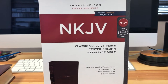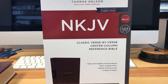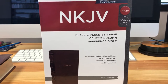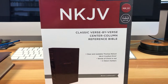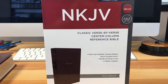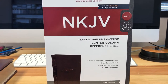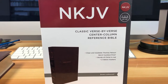Here we are with Thomas Nelson's New King James Version of the classic verse-by-verse center column reference Bible. It is done in the comfort print, lays flat, which means it's a sewn binding. The words of Christ are in red and it comes with two satin ribbon markers on both sides. This is the brown leather soft — it also comes in premier leather. You can go to Thomas Nelson's website or christianbooks.com and they will list all the different cover variables available. But the information is still the same.